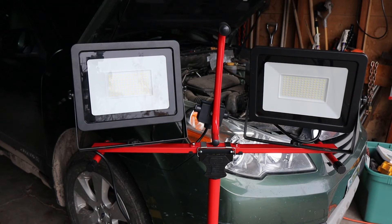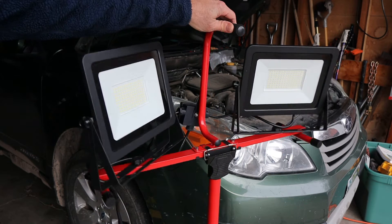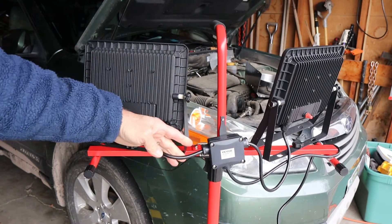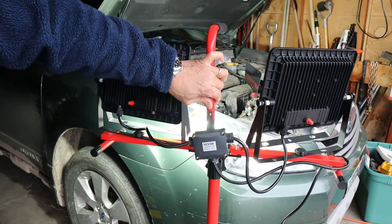Here they are. You get about a 3-foot to 5.5-foot length on the stand. It uses a tripod mount. This is the back side of it — it uses a splitter here. You plug it in and kick these on with a simple push button.